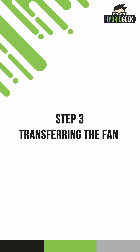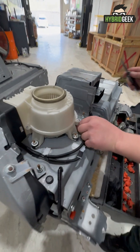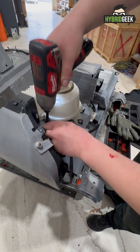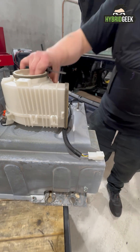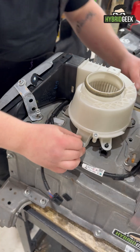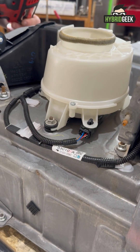Step 3: Transferring the Fan. With the battery removed, focus on transferring the fan unit. Disconnect the black fan connector from the battery and remove the bolts holding the fan in place. Check the fan for dust or debris and clean it if needed before reuse. Place the fan onto the new battery, secure it with bolts, and reconnect the black connector, ensuring it is fully seated.